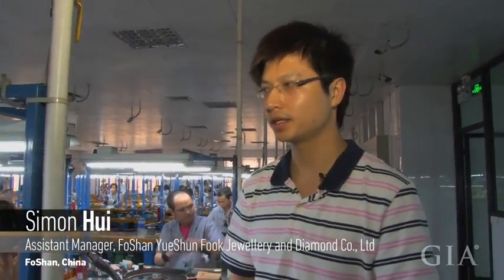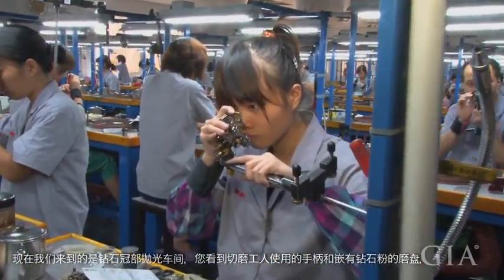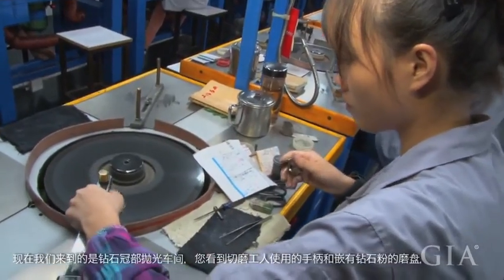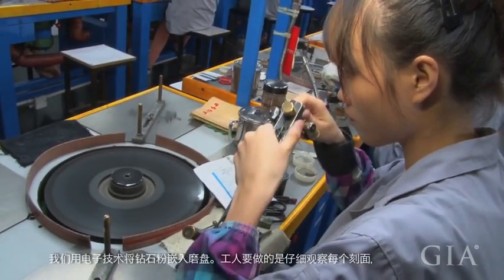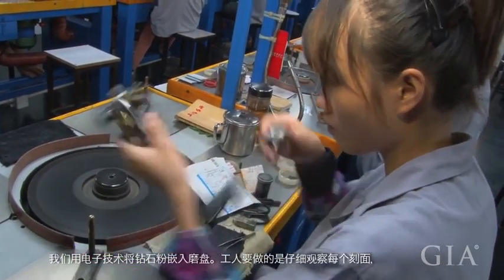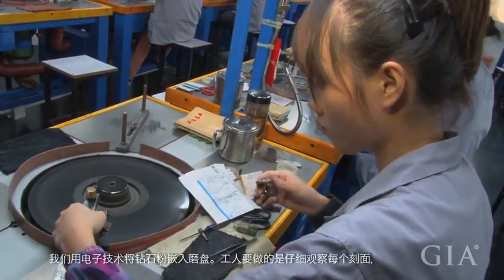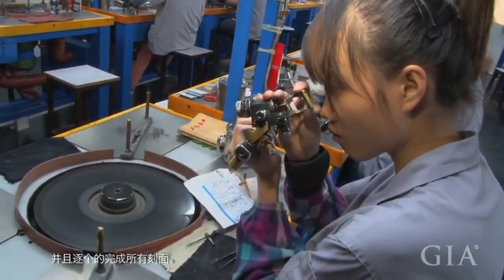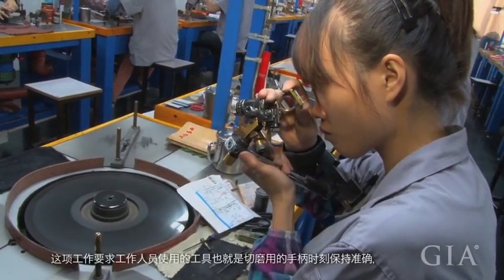We are now in the crown sessions of the diamond factory. She is doing the crown. This is the bench, and here is the view of the full diamond powder. This one we call a sky, and we use electrical plating to stick the diamond powder onto the sky.